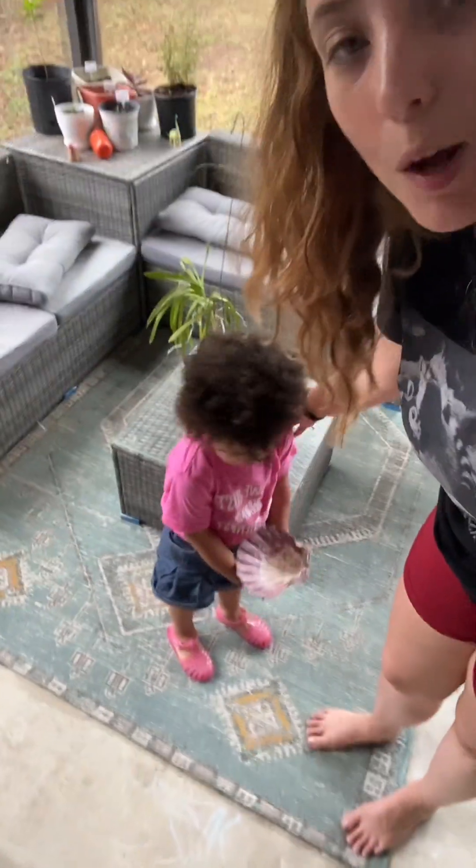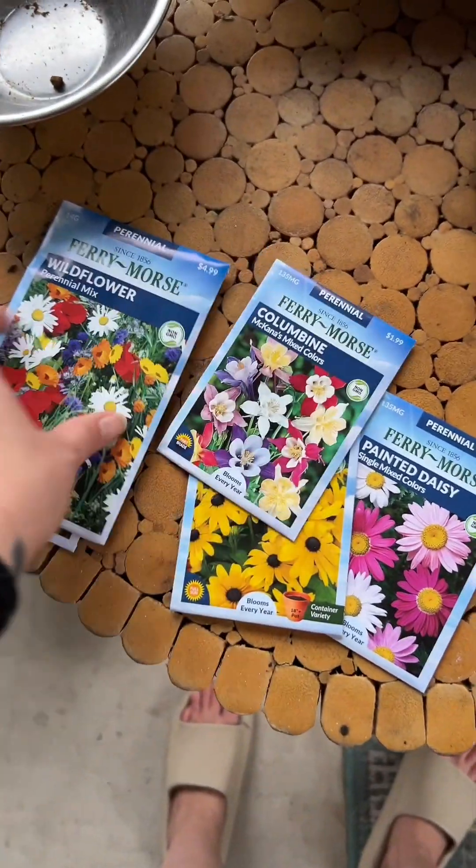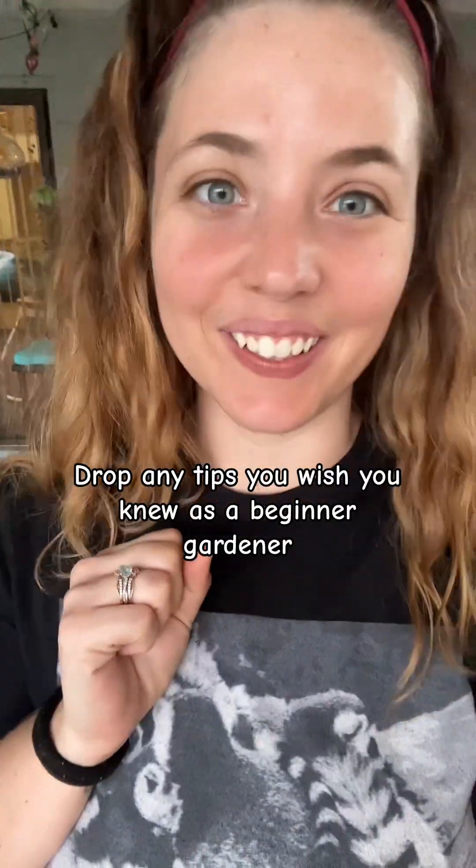We are home, which means project time! We are creating a wildflower patch right in the front of my patio, and she's ready to help mommy with the garden.